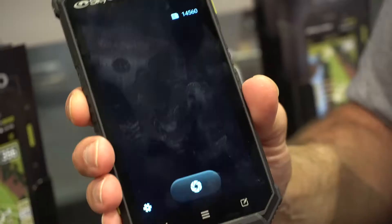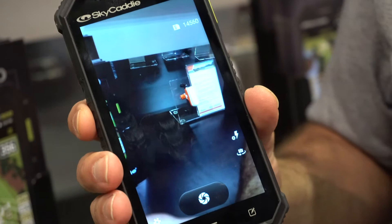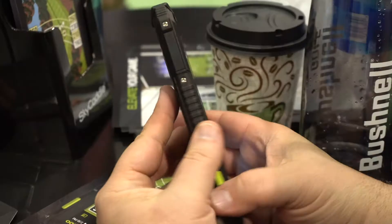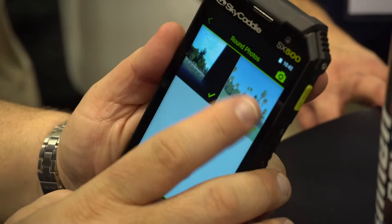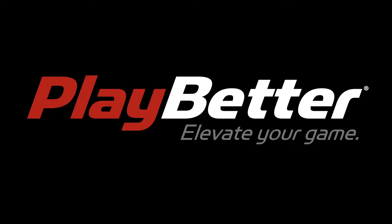The SX500 also comes with a camera. You might wonder what a camera is used for on a GPS device, but with SkyGolf you can upload your scores, and any pictures you take with the camera get uploaded and tagged with your data — the specific day and golf course you played. You can take a photo of the course, the people you're playing with, and your surroundings, then share them to Facebook or keep a log of where you've played throughout the year.